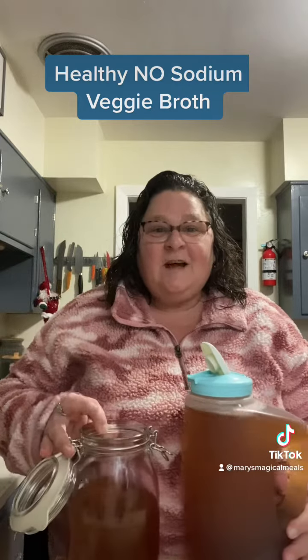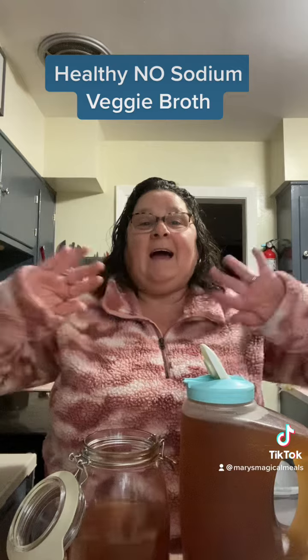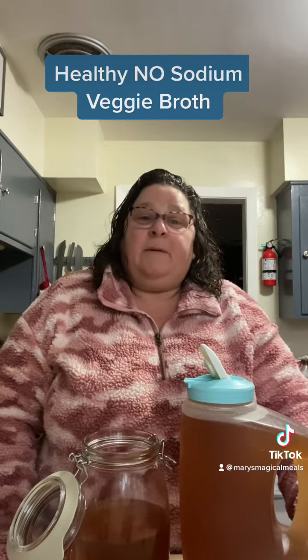And here you have it — this is how much I got. Vegetable broth with no sodium at all. I only used vegetable throwaways and whole black peppercorns.